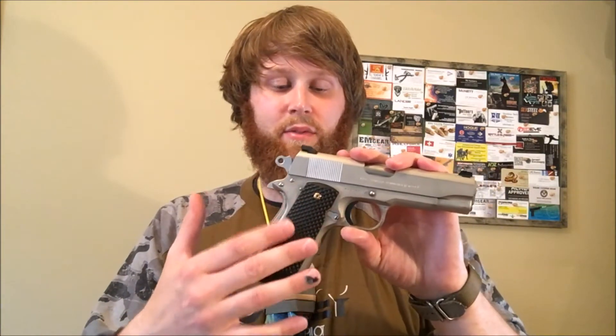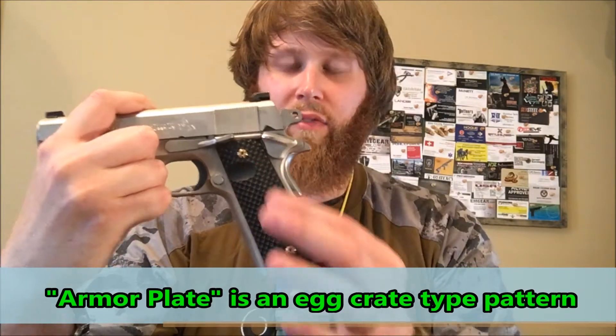I took it out a few times at the range. I did have a video up of this — a close-up look to give you an idea of what they're like. I took it out to the range a handful of times and I was really impressed. This particular pattern is the armor plate pattern — it's kind of like an eggshell type pattern.